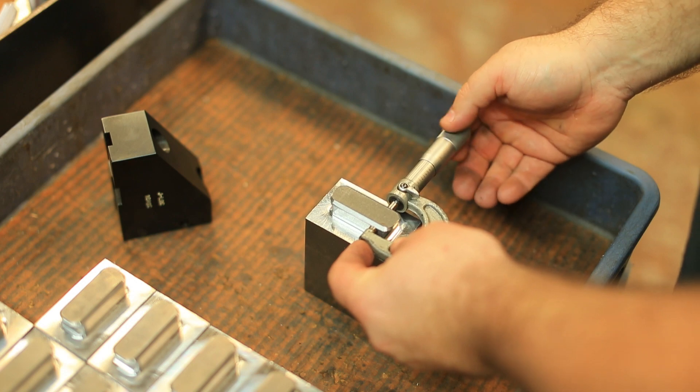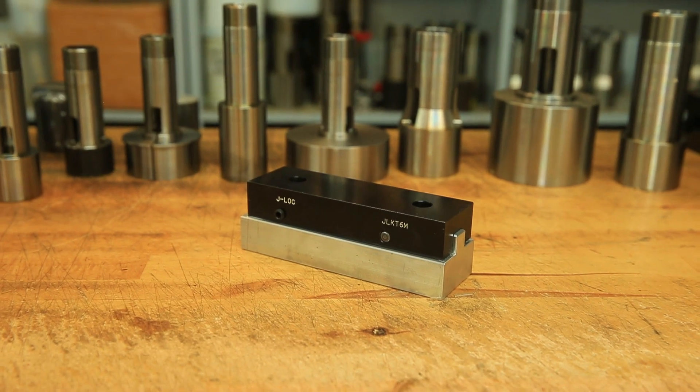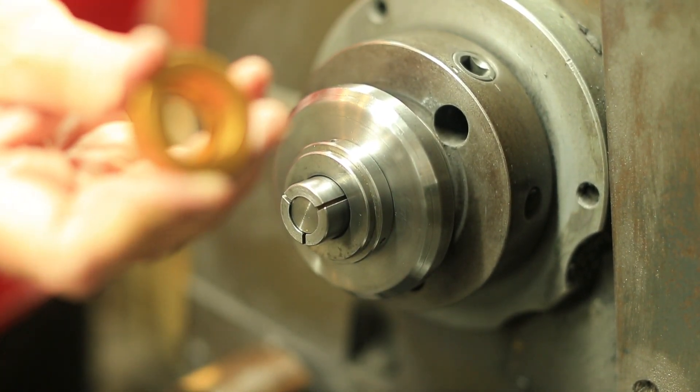Our goal is to make sure every customer we have is 100% satisfied with our parts to the highest quality and the highest specification that we can provide for them. Here at QCS we make one of the strongest ID collets on the market. We make them in many different iterations: 5C, 16C, 3J, B42.